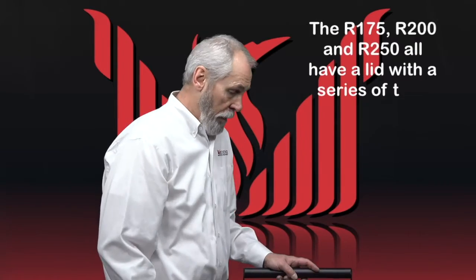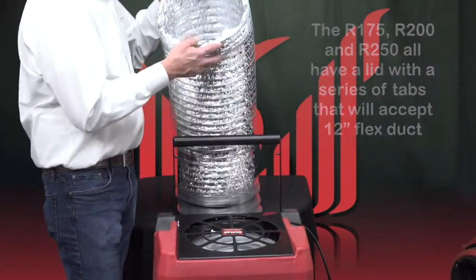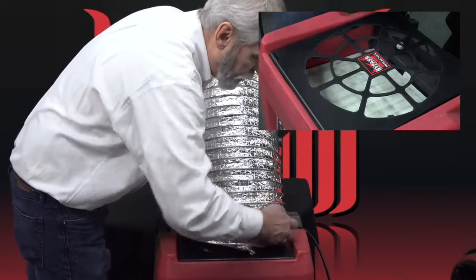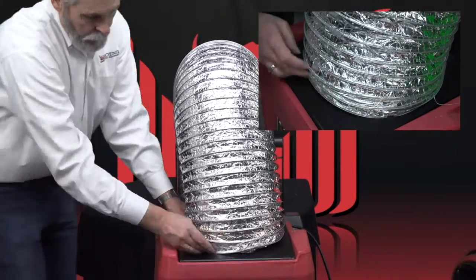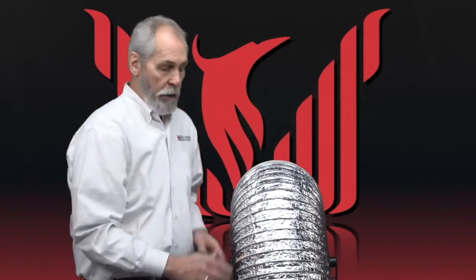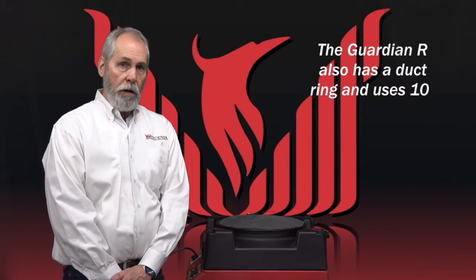The R175, R200, and R250 have a lid with a series of tabs that'll accept 12-inch flex duct. To attach it, you simply take your flex duct and snap your first reinforcing ring underneath the tab. Because the airflow is in when the unit's operating, it'll actually work to pull the duct to the unit.